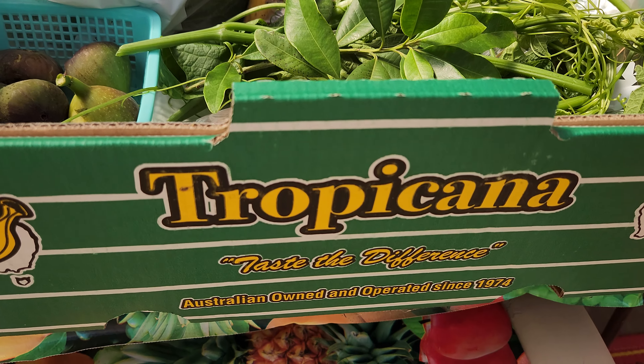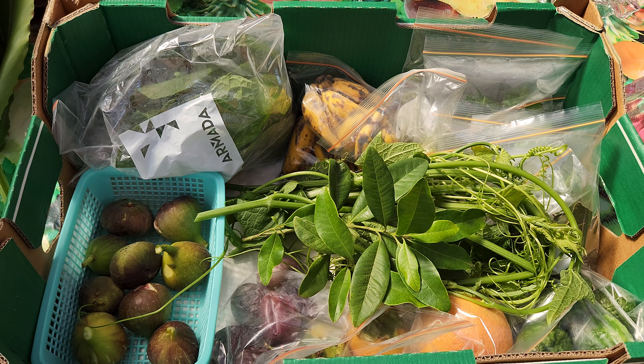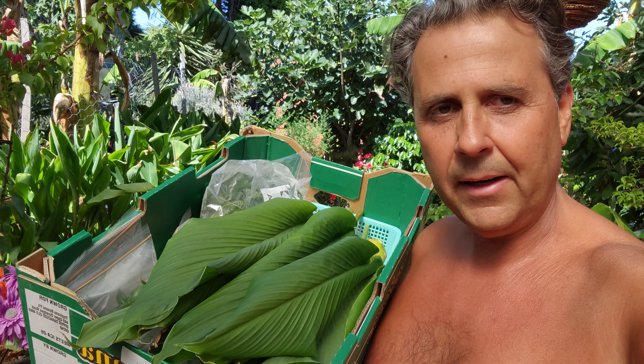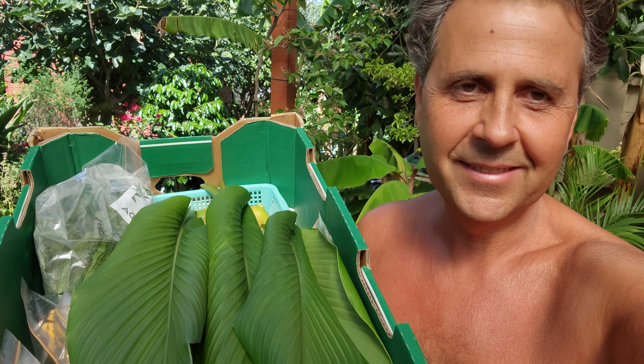And that, guys, is our gift basket — or gift box — from Fruitopia. Not quite the tropics, but just as good. Thanks for watching. If you enjoyed the video please like and share, and don't forget to also share the gifts of your garden with your friends. We'll see you in the next video — bye bye!